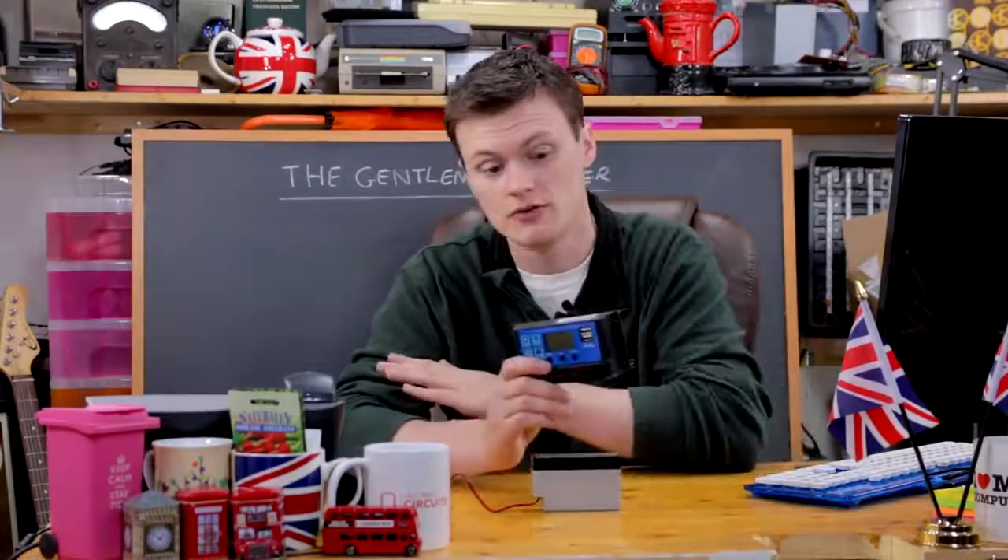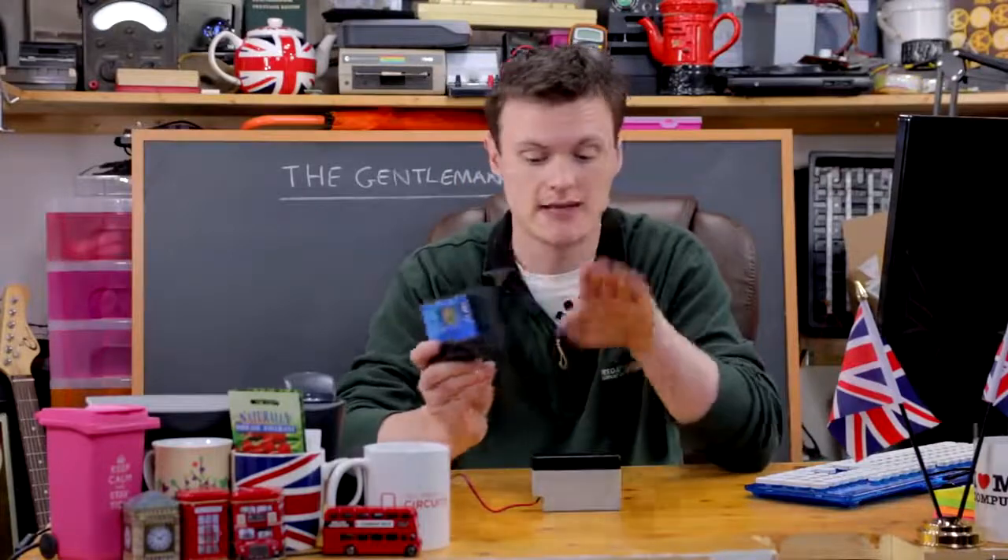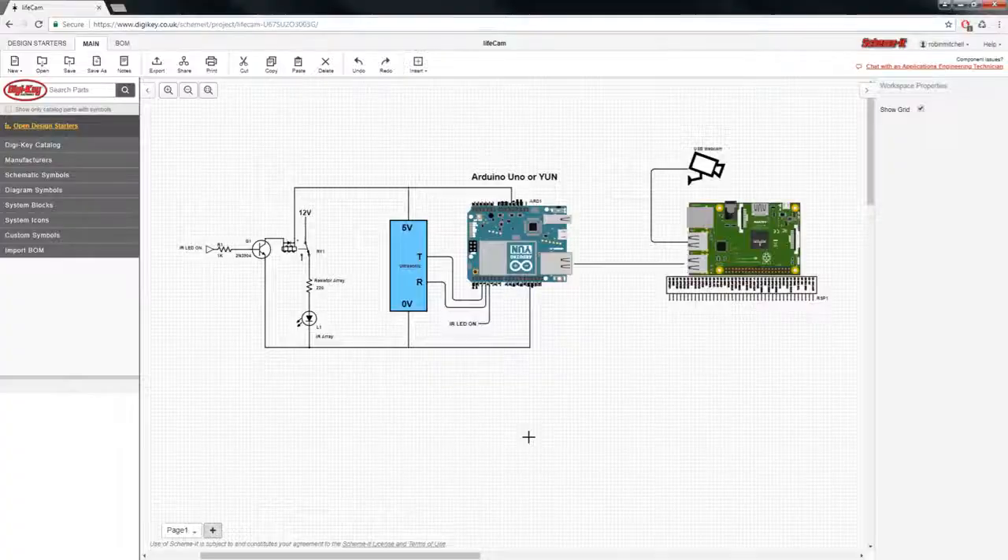Here is the schematic for the project. We have a relay controlling the infrared LED array, which is then controlled by a single 2N3904 transistor, which is then controlled by the Arduino Uno. The Arduino Uno is also connected to an ultrasonic module, and this entire system is connected to the Raspberry Pi using a single USB cable. When an animal crosses the ultrasonic module, the range reading from this module will decrease.